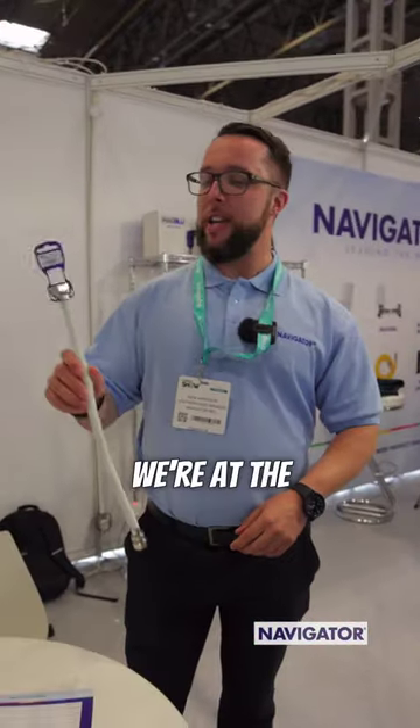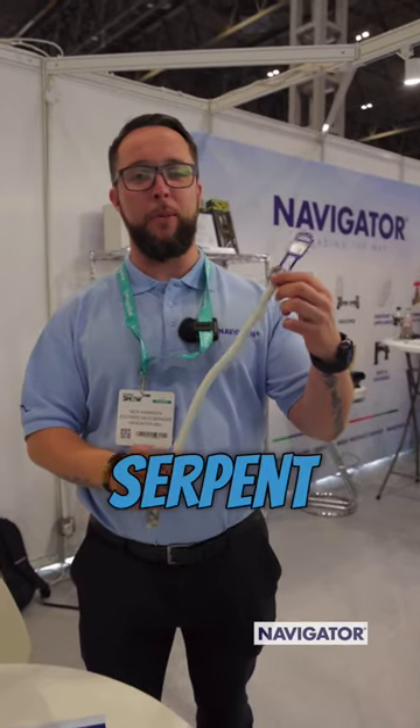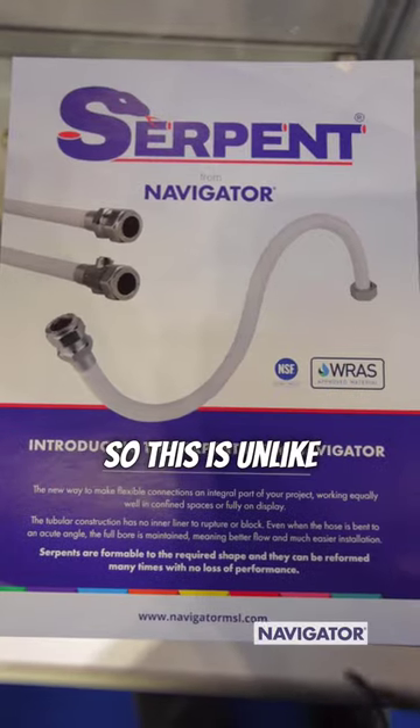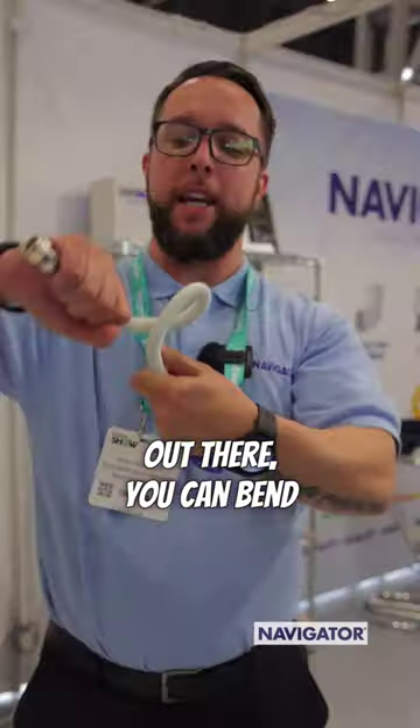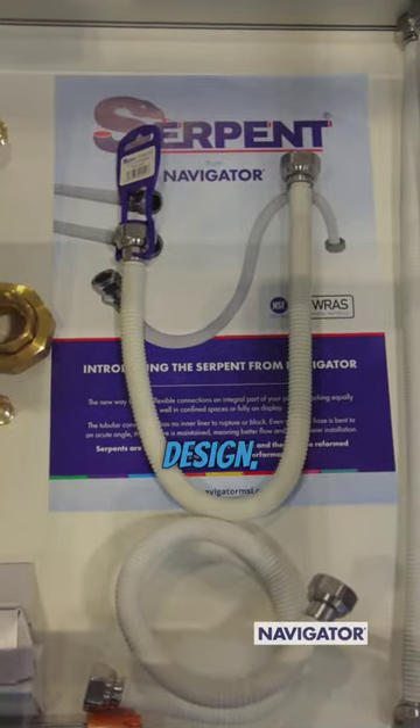We're Navigator MSL, at the NEC trade exhibition today, and I'm going to show you our new Serpent flexible tap connector. This is unlike any other tap connector out there — you can bend it into shape, wrap it around your waste pipe, hide it behind the sink, and it holds its shape. It's a unique design.